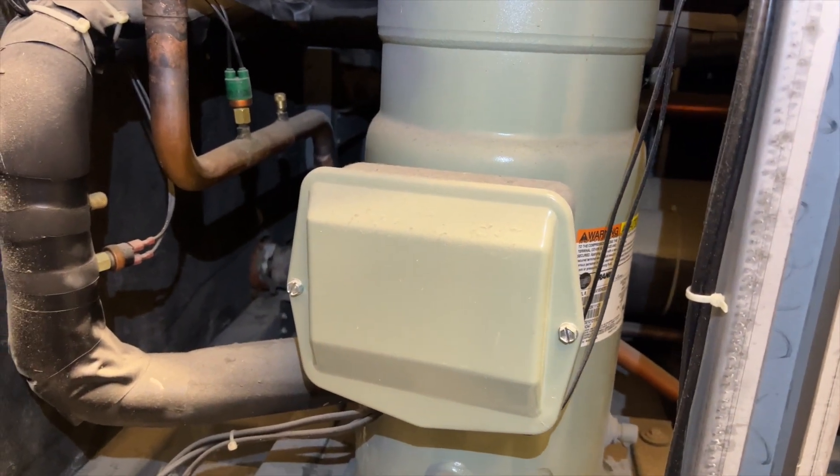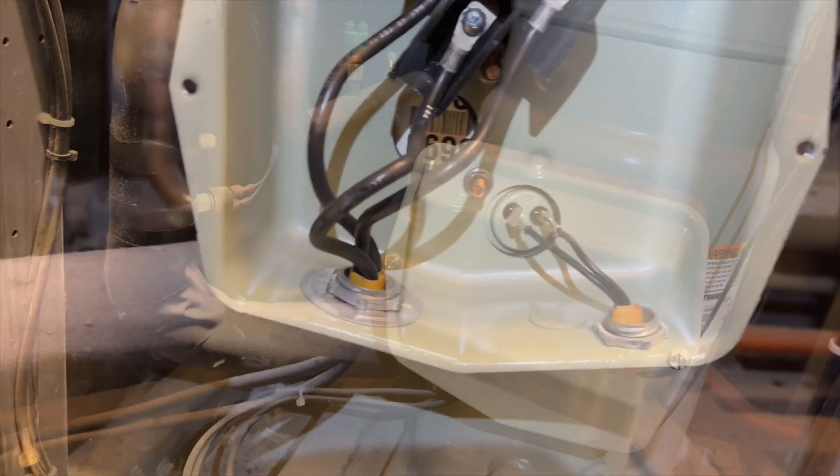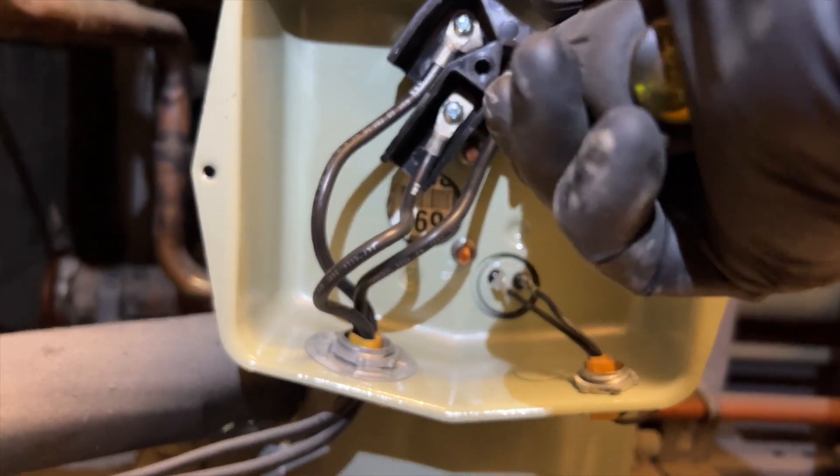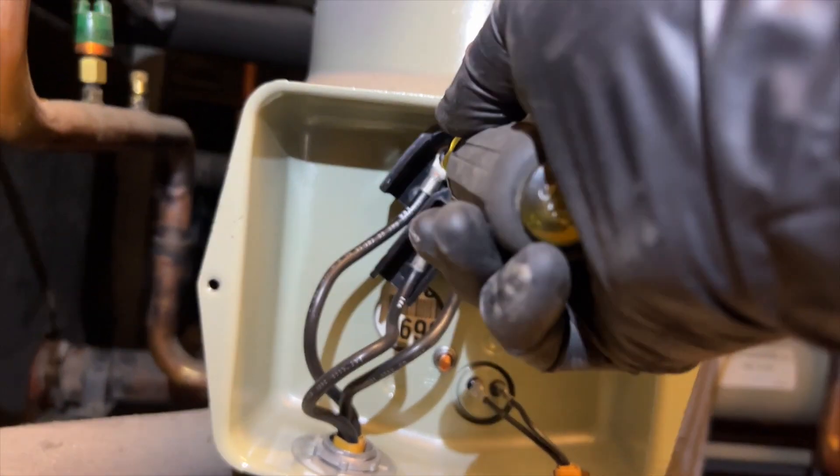Here are our compressors down here. I just like to take a look at them to make sure I don't see oil anywhere — and I don't. We're going to make sure all the connections are tight and do the same with the other one, but we'll save you time and skip filming that part.